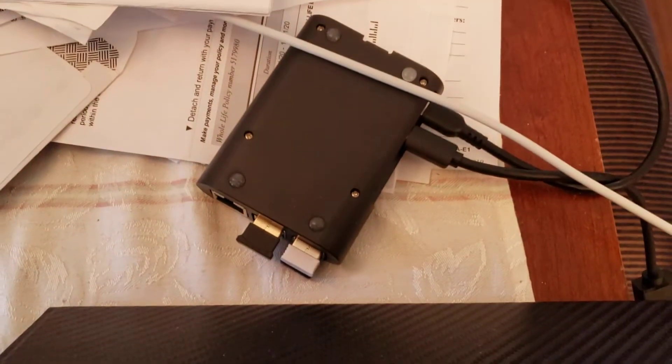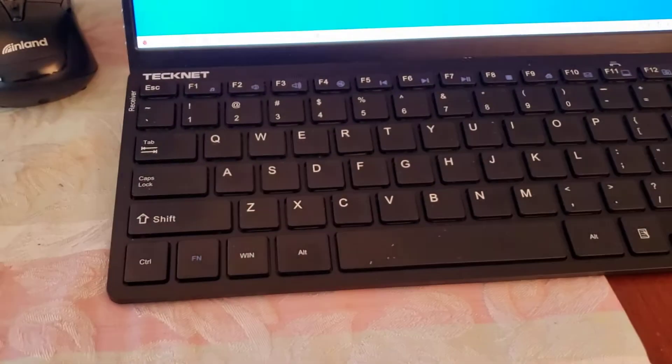Then I'm going to show you how to connect it to this Raspberry Pi. I've got my small screen and a keyboard. The actual Raspberry Pi is back here and it's connected to this. I'm just running the stock Raspberry Pi on Ubuntu.